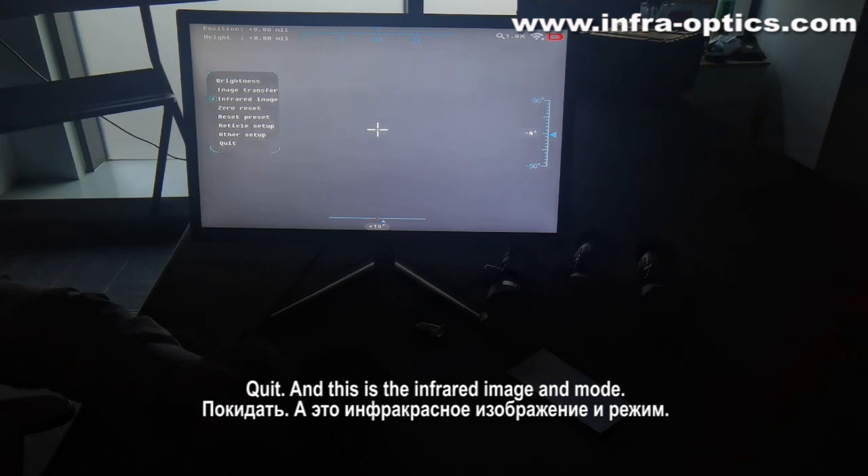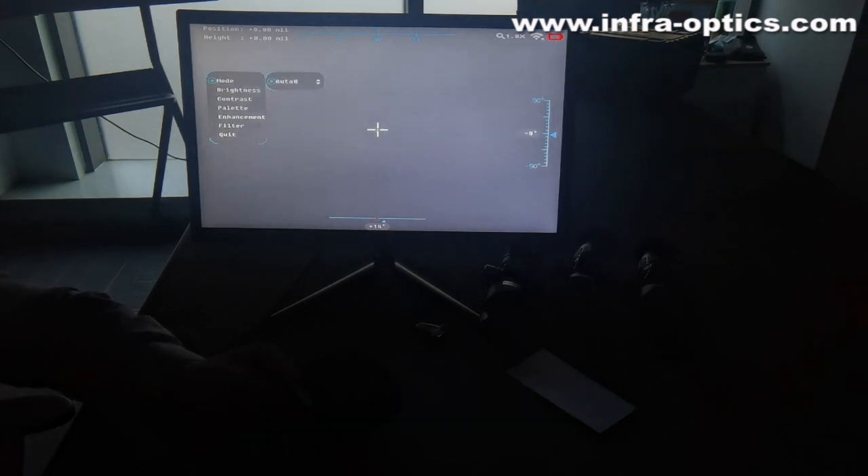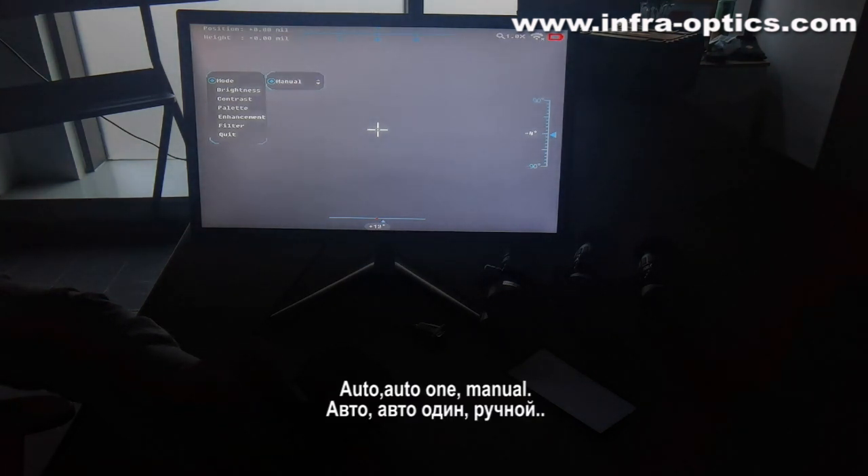This is the infrared image, and the mode: auto, auto one, menu.